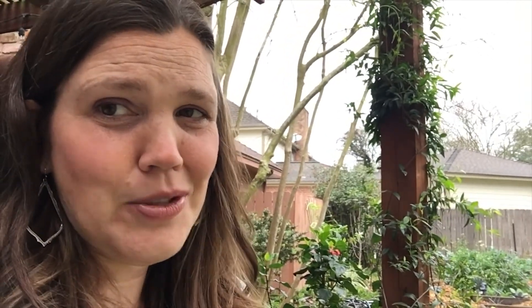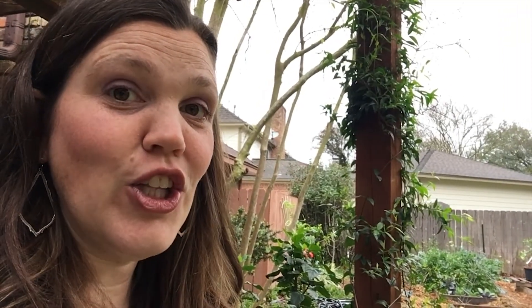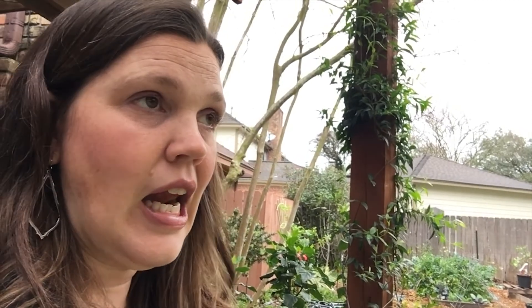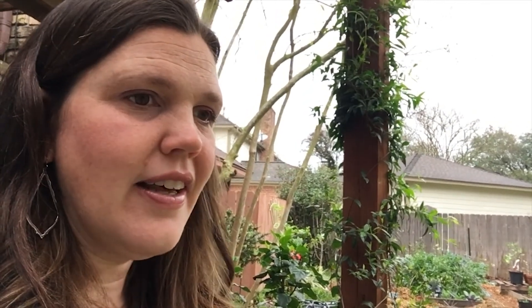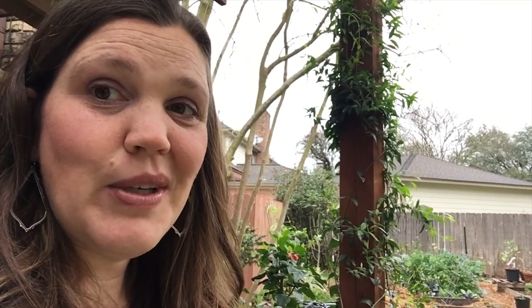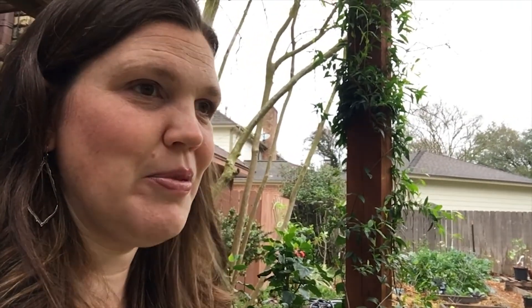We did not exactly do a wood chip garden, so don't get your hopes up there. But we did get our hands on wood chips — a lot of wood chips, a lot of wheelbarrows, felt like a hundred. Two Saturdays of doing it, because they were doing the trees in our front yard and in our neighbor's yards. And so we were able to get those.